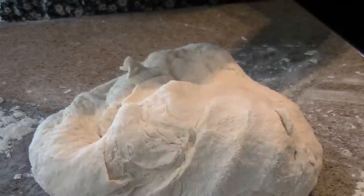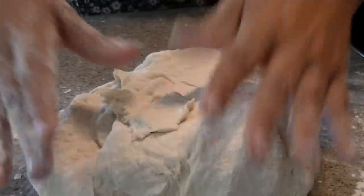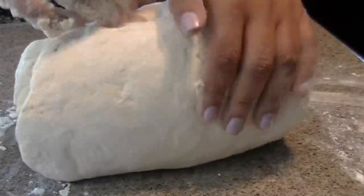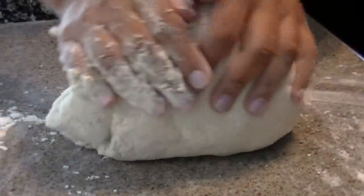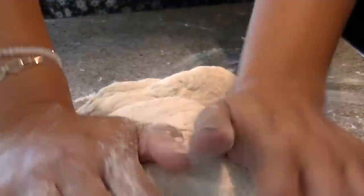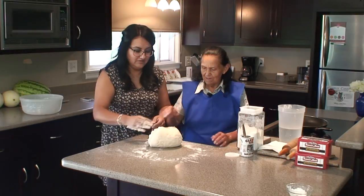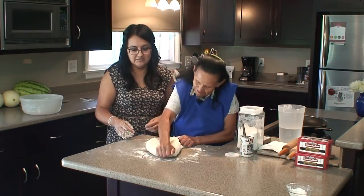Alright, see? It's not sticky to my hand — just this part because I didn't get it in there, but now it's good. And this is making me sweat. Yeah, Abuela? Give it. I need an assistant.